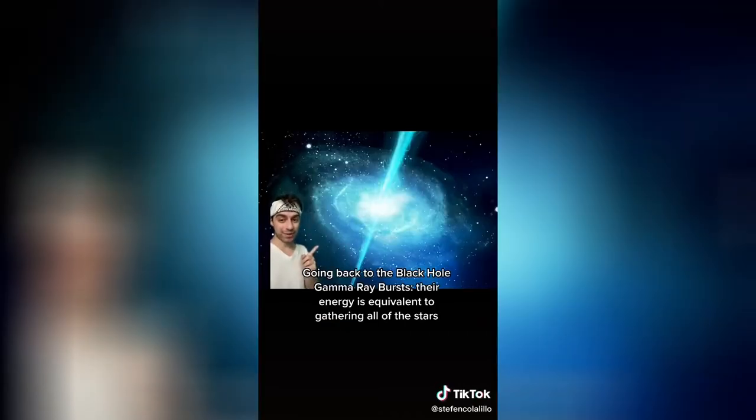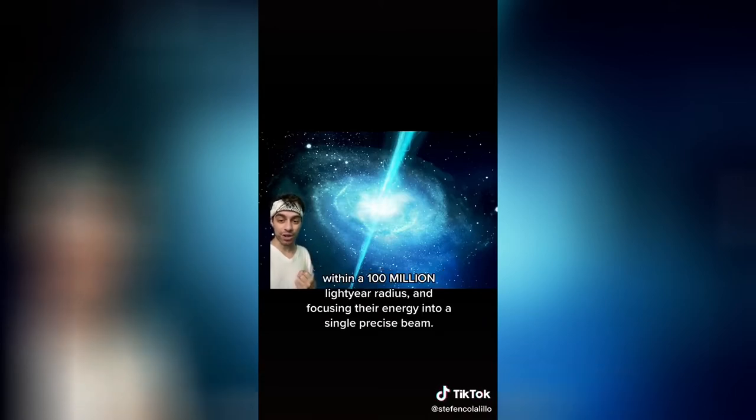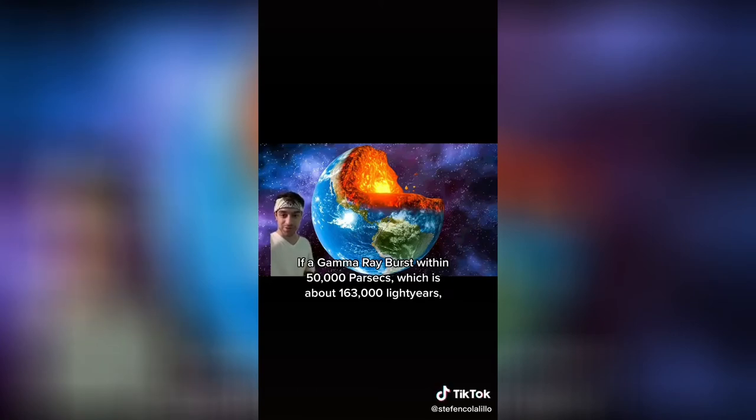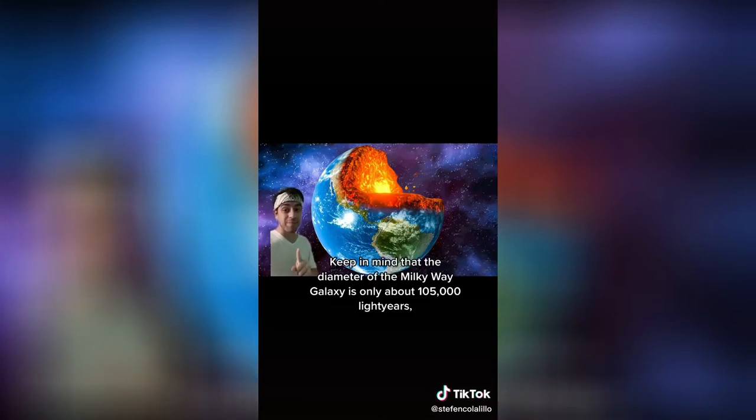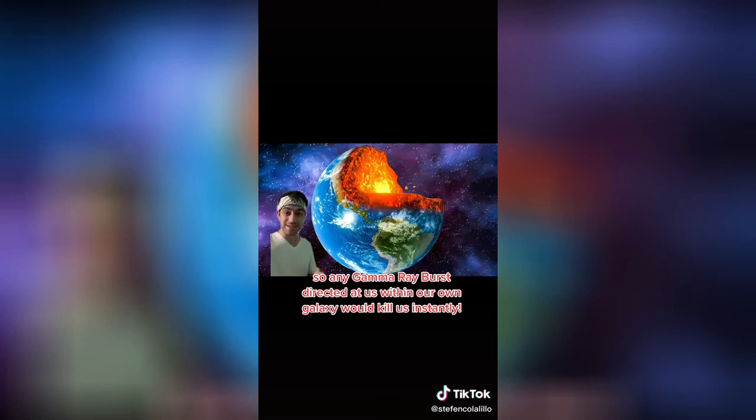Going back to the black hole gamma ray bursts, their energy is equivalent to gathering all of the stars within a 100 million light year radius and focusing their energy into a single precise beam. If a gamma ray burst within 50,000 parsecs — about 163,000 light years — were ever directed at our planet, that beam would vaporize us at the atomic level instantly. The diameter of the Milky Way is only about 105,000 light years, so any gamma ray burst directed at us from within our own galaxy would kill us instantly.